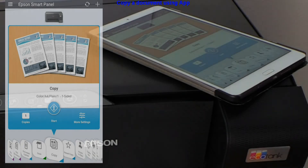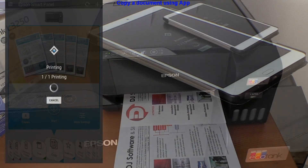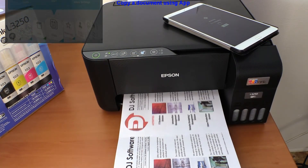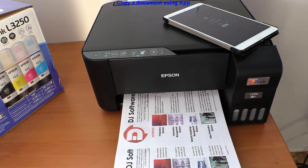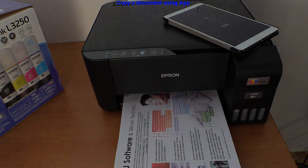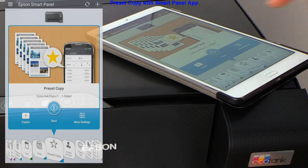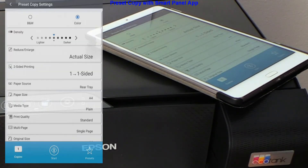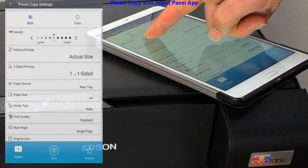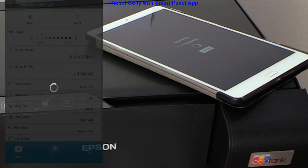On this model there is a more elegant copy using the app. Select the preset copy and you find different settings on how to copy the document. And that would be all in this video.